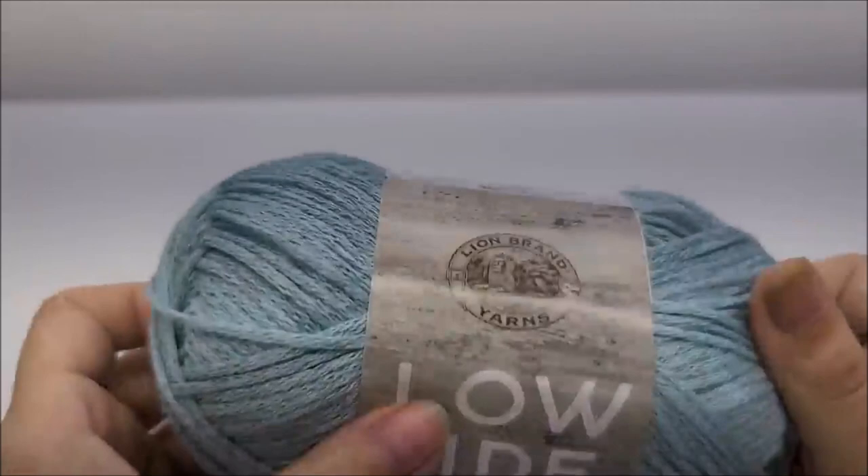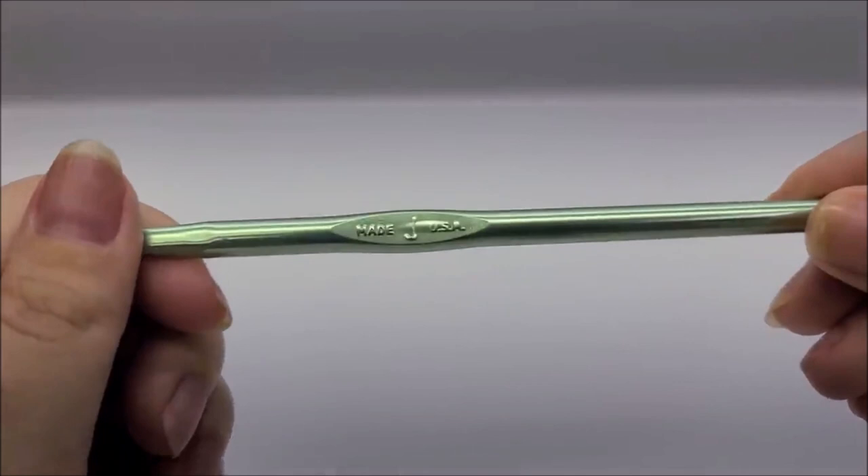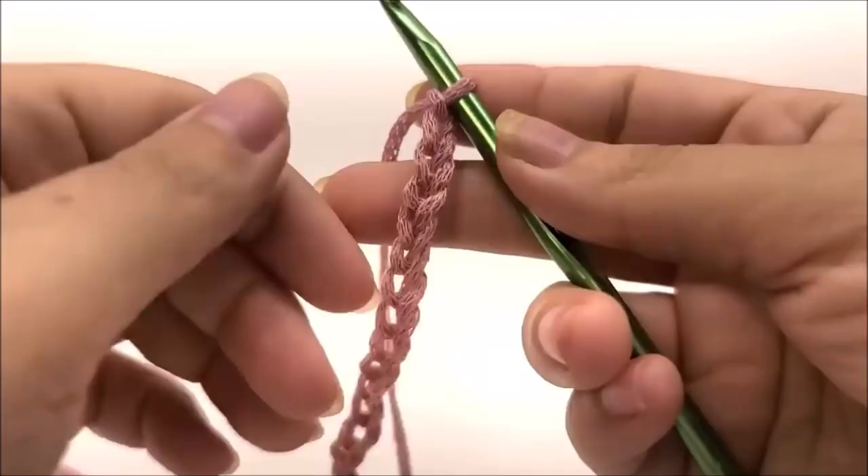The color I use is called Cove — C-O-V-E — it's a pink color. All sizes use a size J, which is a 6-millimeter crochet hook.